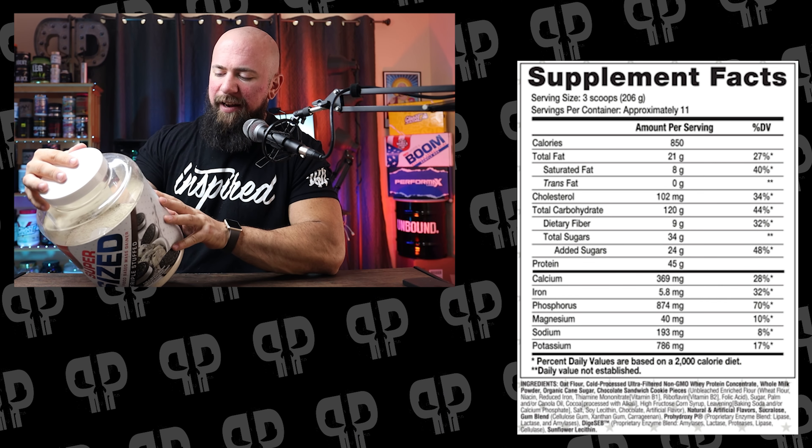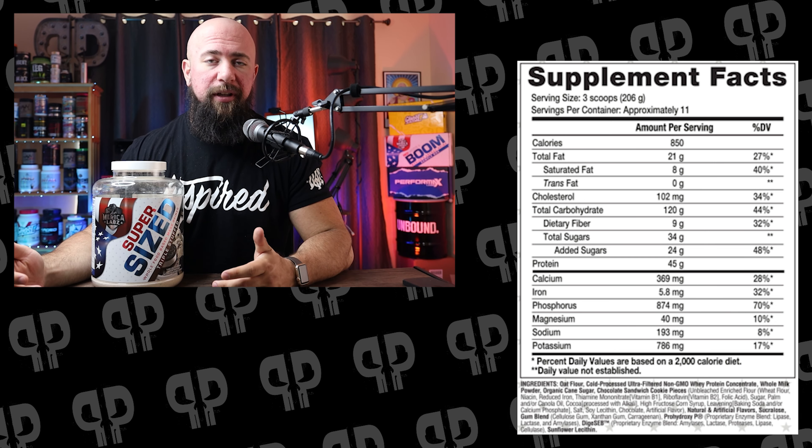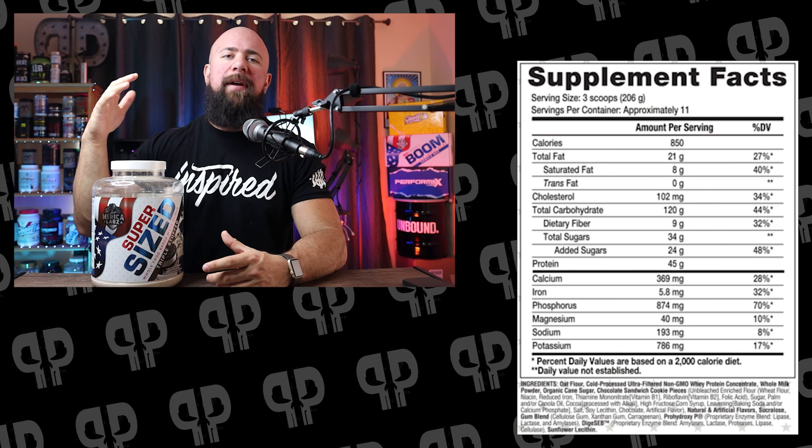If you're not familiar with the mass gainer market, here's a lowdown: high calories, huge scoops, tons of sugar, and really bad sources of nutrients. One of the reasons I like Supersize is not just the amount of macronutrients — 120 grams of carbs, 21 grams of fat, and 45 grams of protein — but the sources of this nutrition are actually really good. The first ingredient is oat flour, not maltodextrin. You're also getting whey protein concentrate and whole milk powder.